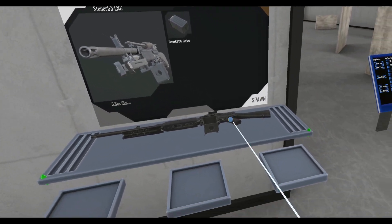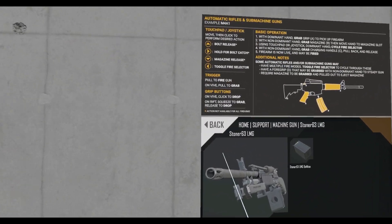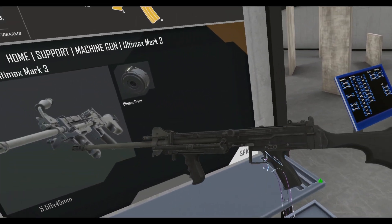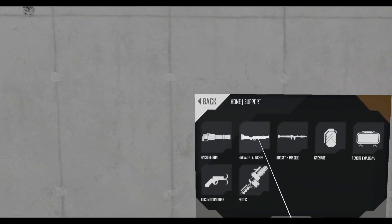Stoner 63 LMG — no. Angle's okay but the offset is off. Ultimax Mark III — no. There's the machine guns.